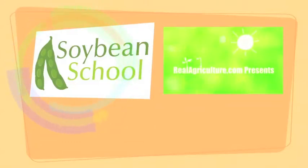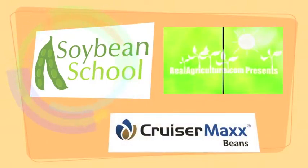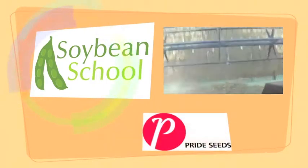The Soybean School on realairculture.com is brought to you by High Stick NT, Cruiser Max Beans, and Pride Seeds.